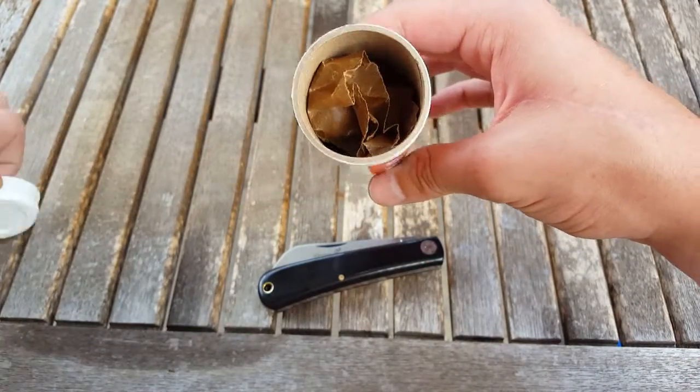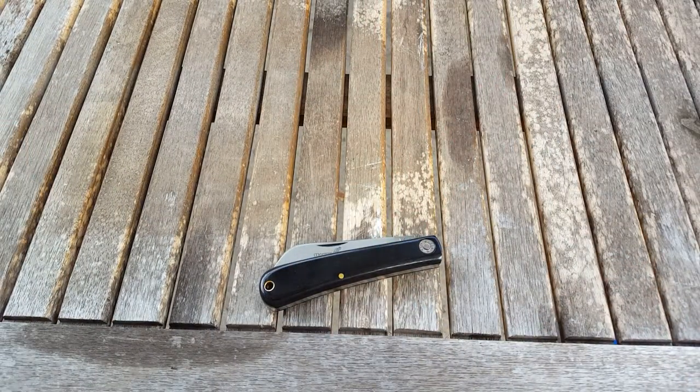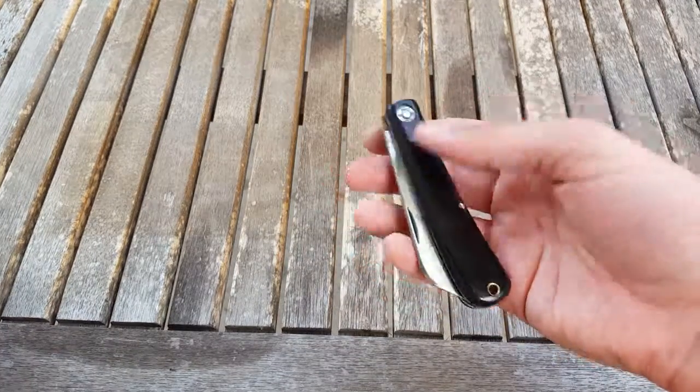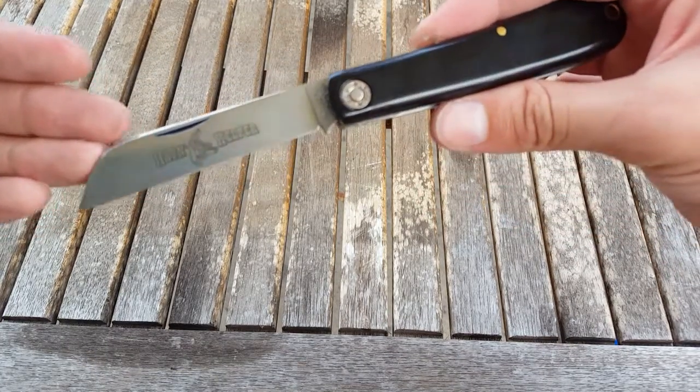If you open the tube there's the wax paper that this knife came in. I just received this knife today as of June 13th, and I'm just going to give a little first impressions video on it.